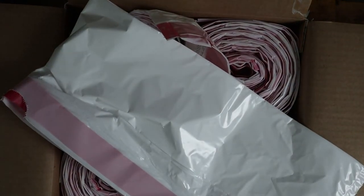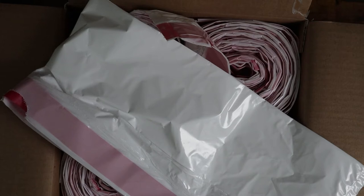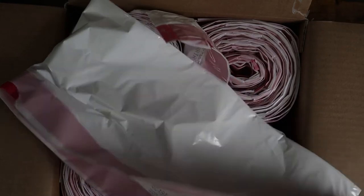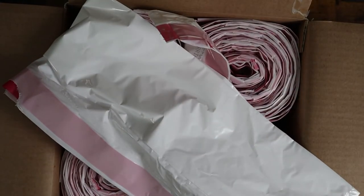They last us a really long time. We have a recycling bin and a garbage bin, so we're using about two of these a week. Some people use more, some less. They're just great utility bags and they come in a nice bulk.